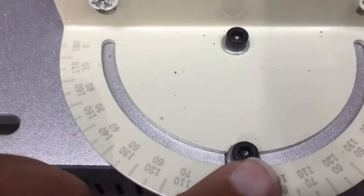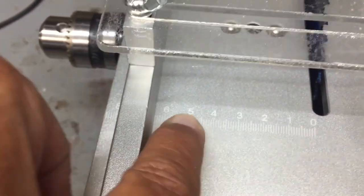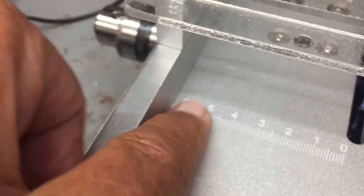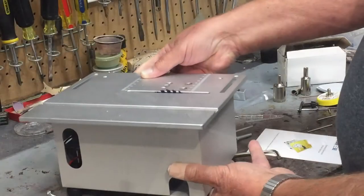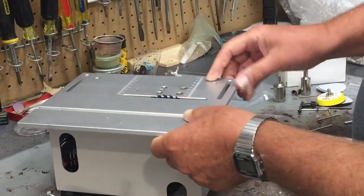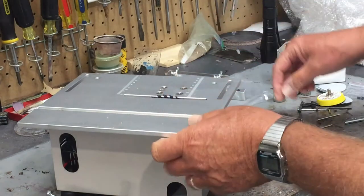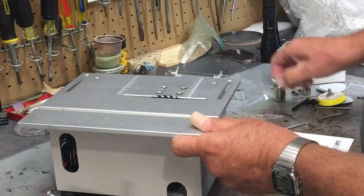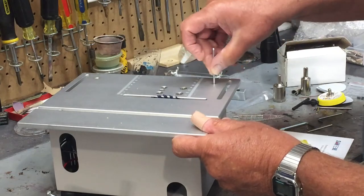There are also some more hex heads here. If you want to do an angle cut, there are markings in the metric system so you can set the fence straight — it's marked on both sides. To access the interior it looks like you'd have to remove these four bolts. They do provide all of the different size allen wrenches you'll need.